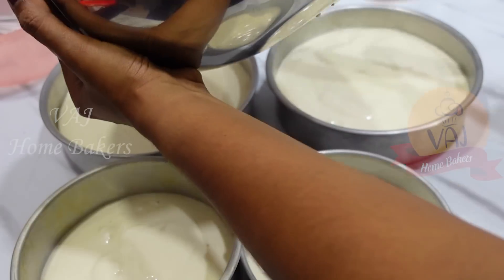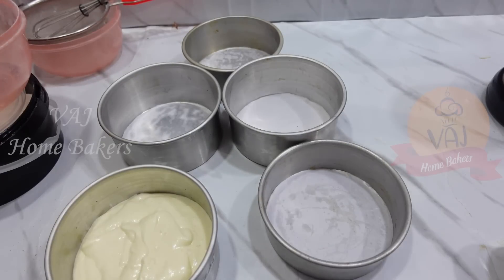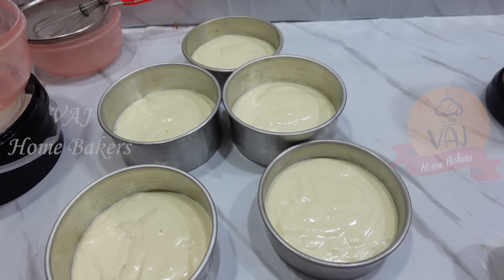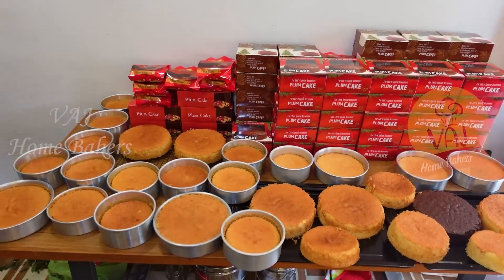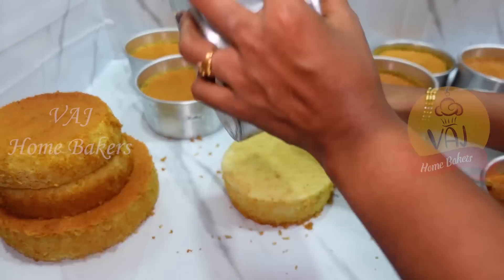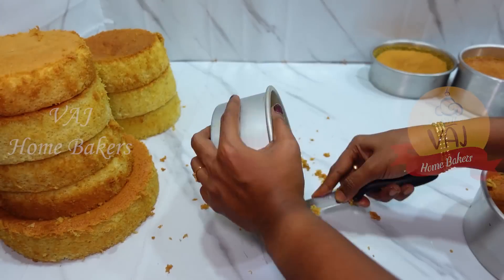I will add the ingredients for 3 kg and show you how to add them in the video. After 2.5 kg of batter, I will add ingredients for the 5–6 kg batch. I prepared some cake sponge during the 23rd afternoon as a pre-order.